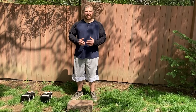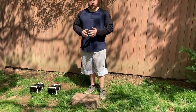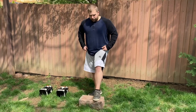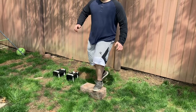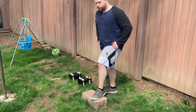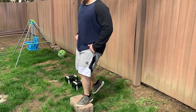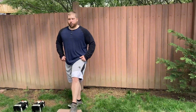The first exercise we're going to cover today is the basic step up — a real easy, self-explanatory movement. All you need is a step or an elevated surface that's stable enough to hold your weight. Firmly plant your front foot as you step up, drive your opposite knee forward, and really feel the engagement of your glute and hamstring. Hold for a second, come back down to your starting position. Do about 10 reps with each leg for three to four sets.